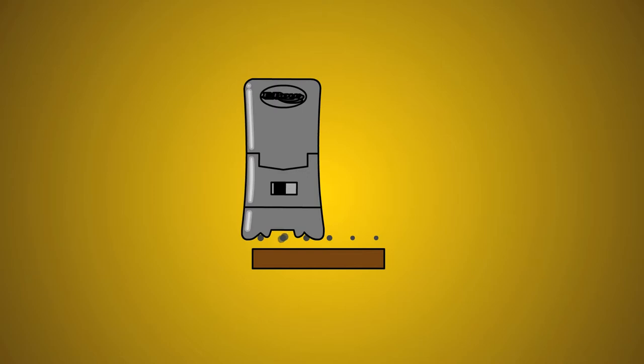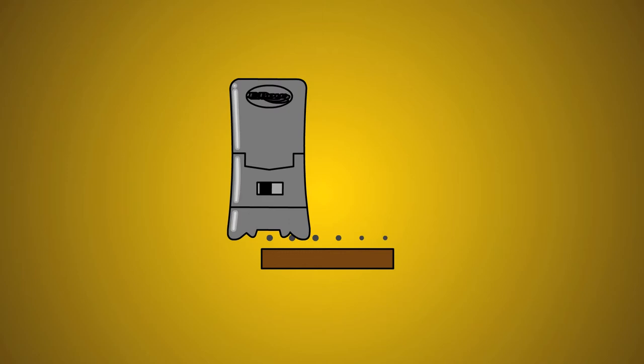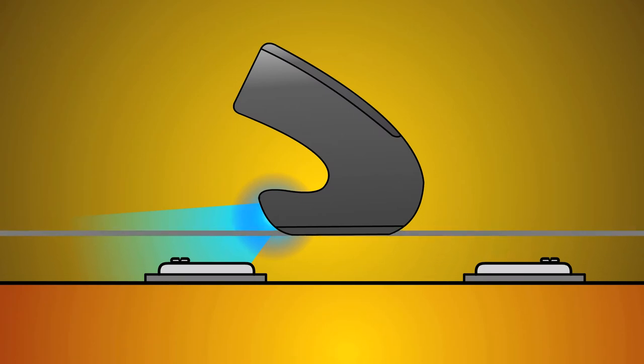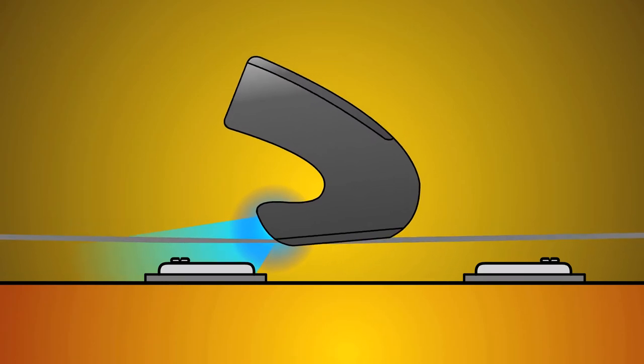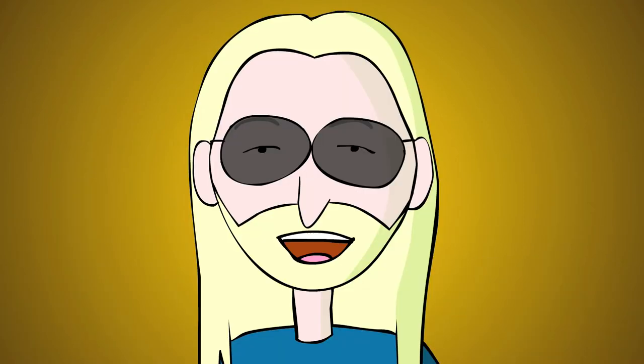With most E-Bow techniques, you want to keep the drive channel from touching the string being played. This next trick is an exception to this rule. Let's turn our guitar volume knobs to about half. The energy slide technique uses the E-Bow like a slide above the fretboard on the E, A, or D strings. Start the low E string, then tilt the E-Bow slightly forward and press the drive channel against it. Sometimes you may need to glide the E-Bow back and forth a little as you press to get the energy slide started.